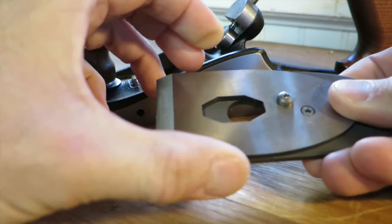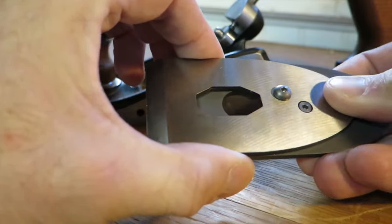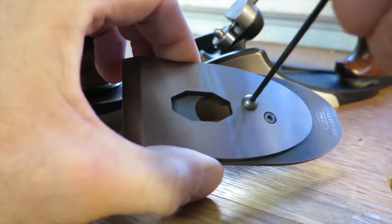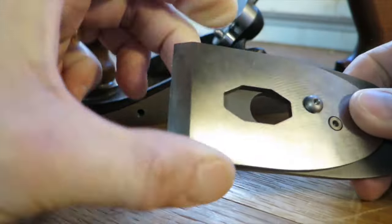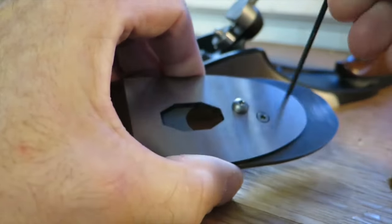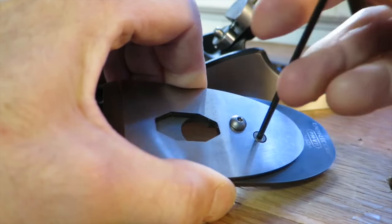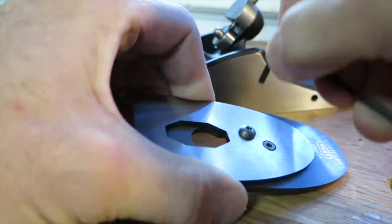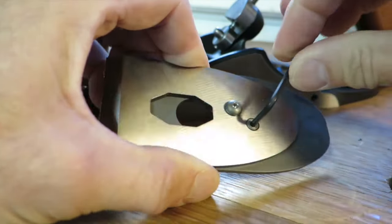Once I get the cap iron where I want it, what I'm going to do instead is lock the button head screw first. That won't move the cap iron — it will keep the cap iron locked into that position, which is super tight. Then I'll lock the cap screw. And because the button head screw is already locked, it can't move forward. So you just have to reverse the operations the instructions tell you: lock the button head screw first, then lock the cap screw.